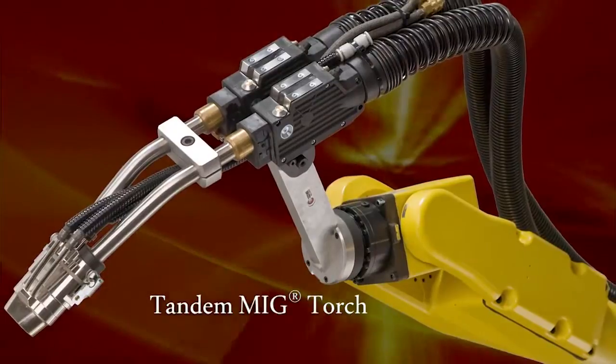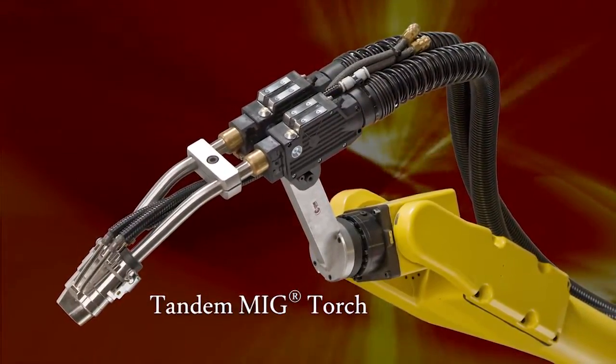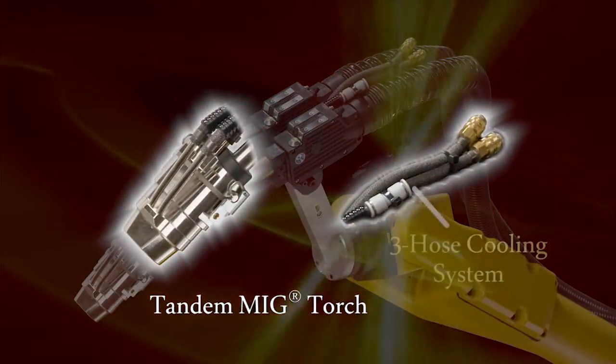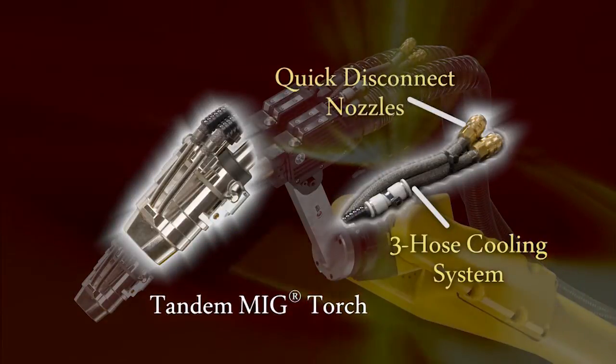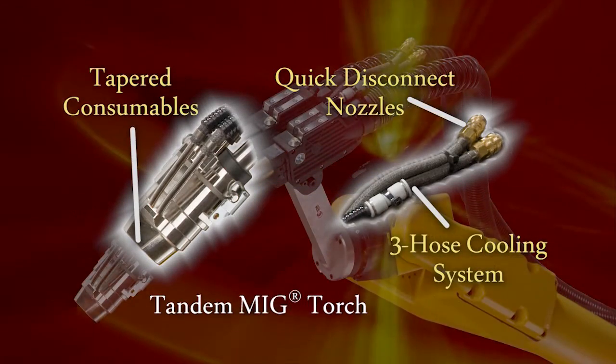The Lincoln Electric system includes a low maintenance tandem MIG torch designed to deliver premium welding results. The unique three hose water cool design ensures both goosenecks and the nozzle are cooled during high heat applications. The system also incorporates quick disconnect nozzles and tapered consumables to ease the cleaning of spatter.